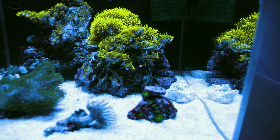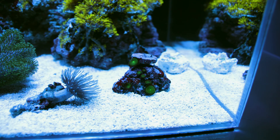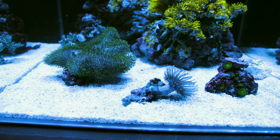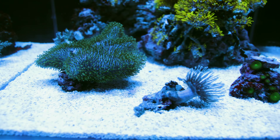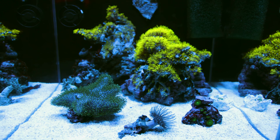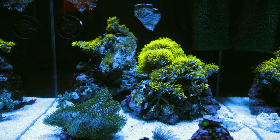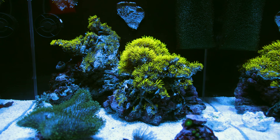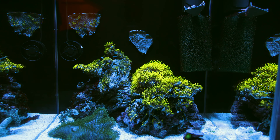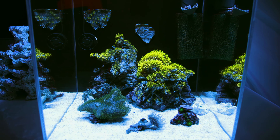Looking at the corals: a green palytoa with eight polyps on one rock, a sarcophyton with long polyps nearby, and a large sarcophyton with shorter polyps that now has more room than in the old tank. The GSP on the rocks looks great with almost all polyps out again. The pieces glued to the back wall are also starting to show polyps, especially the upper-left piece.